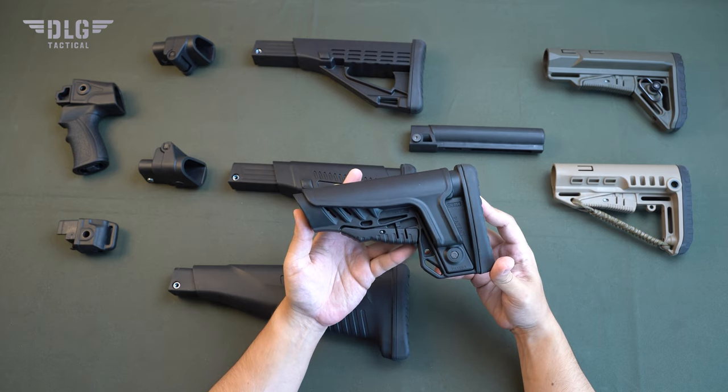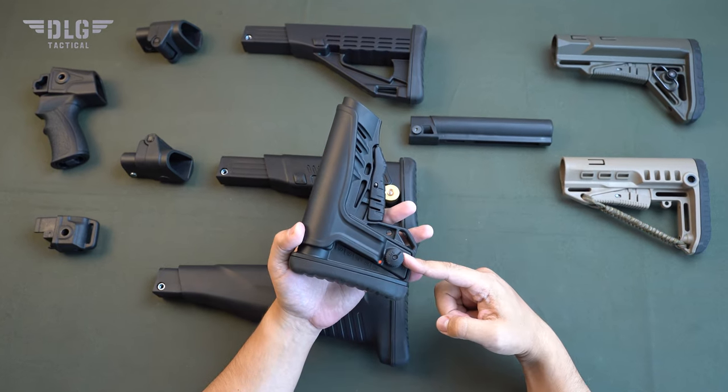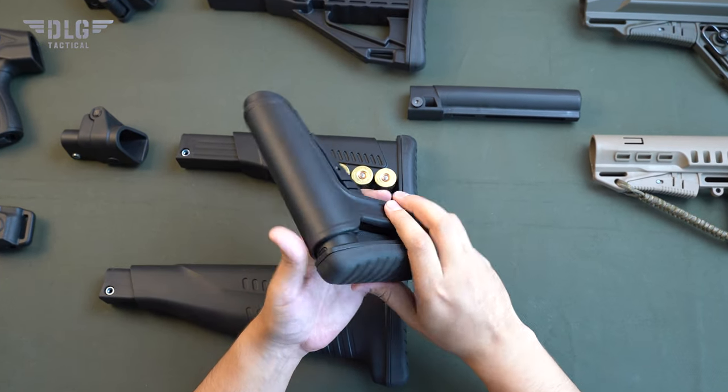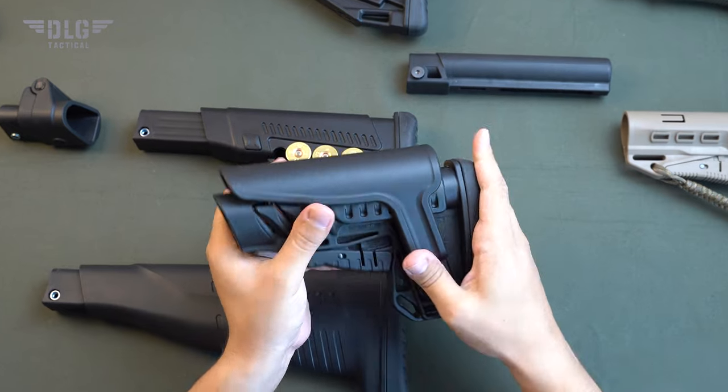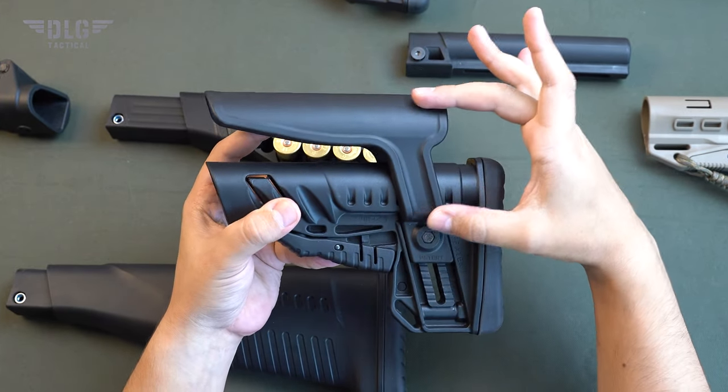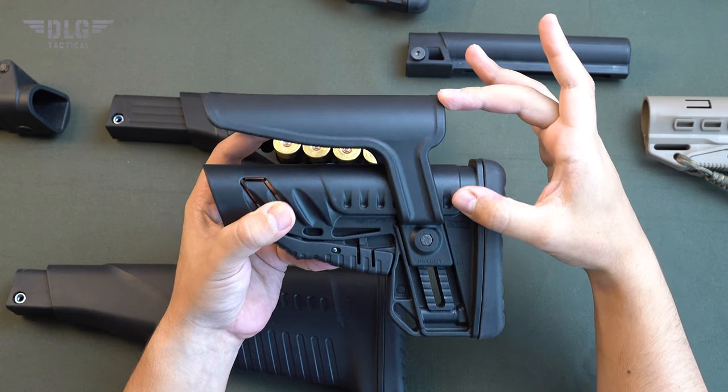TBS shock stock. Key features: the cheek pad has a nine-position adjustment ring. The uppermost position of the cheek pad is 4.9 centimeters above the upper edge of the tube. This is the highest cheek pad position across the gun market.